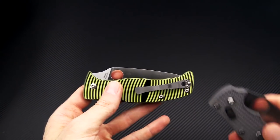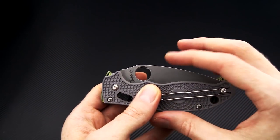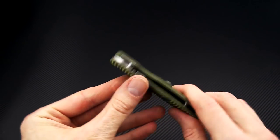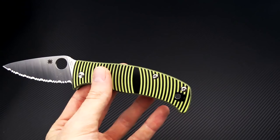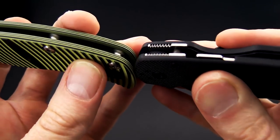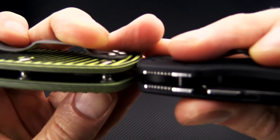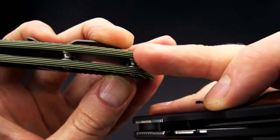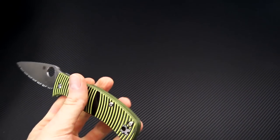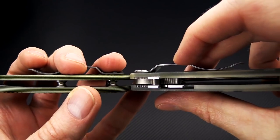And another comparison — here we've got the Manix 2 Lightweight. Footprint-wise you're looking at something a little more like the Manix in height and about the same as the Manix or the Paramilitary 2 in overall length. One thing to note: a slight difference between the Paramilitary 2 and the Caribbean is the chamfer of the handle. Both have a little bit of a chamfer on the edge of the handle which makes it more ergonomic and comfortable versus the relatively square corners of the Paramilitary 2.